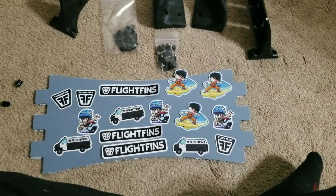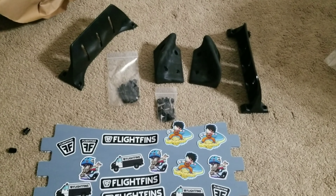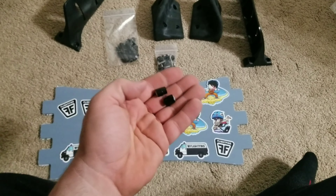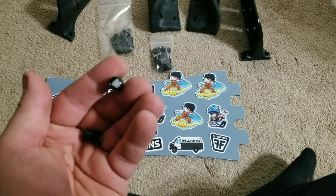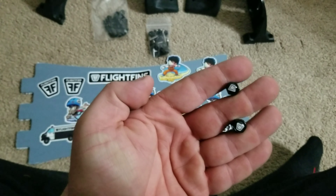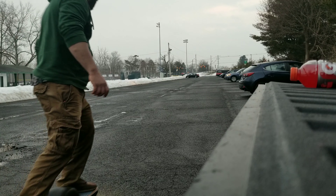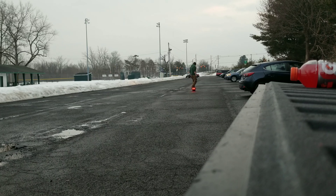I only remember buying these two stickers — they definitely sent me the rest for nothing, which was very cool. They also sent me these two valve stem caps with the Flight Fins logo, which was really cool of them. I was thinking about buying them, and I don't even know if my OneWheel came with one. But it was way cool of them, so catch you later.